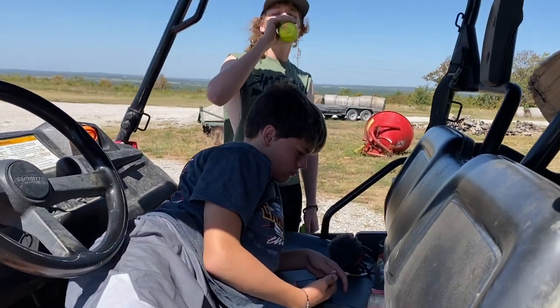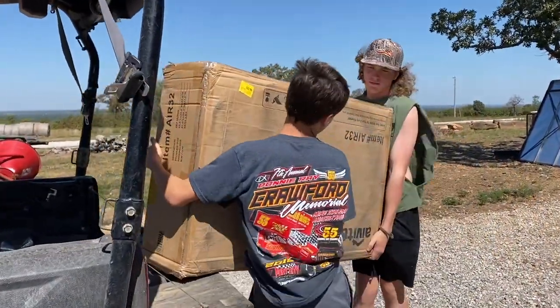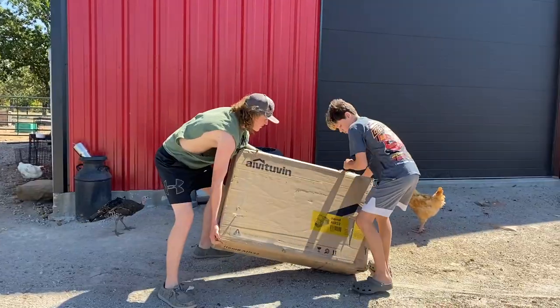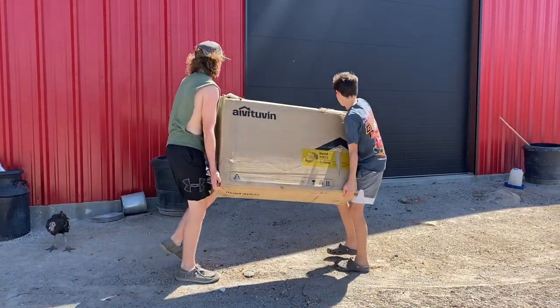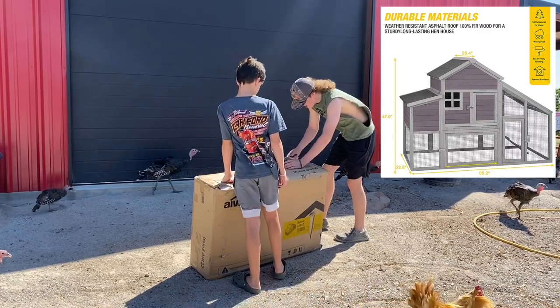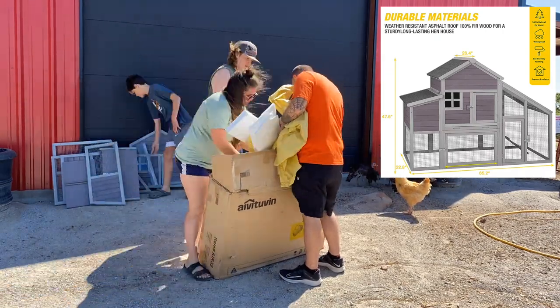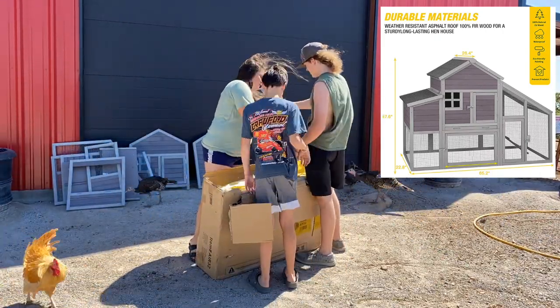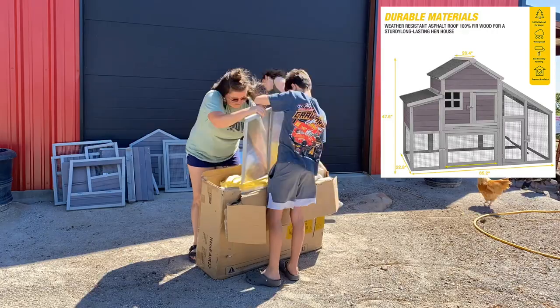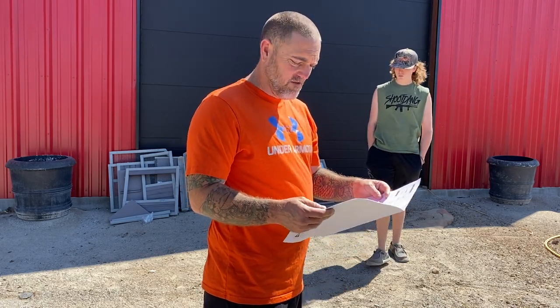Are you ready? All right, we're going to help the kids get this thing going here, with little instructions from the instruction manual.